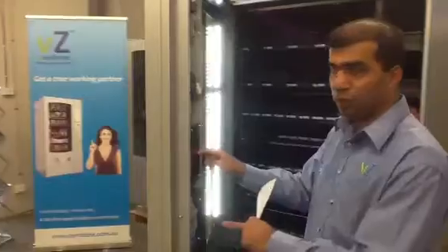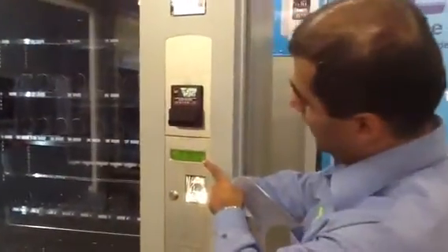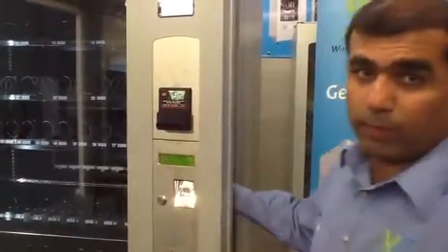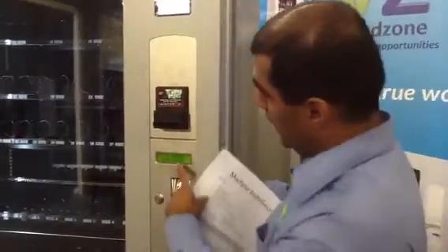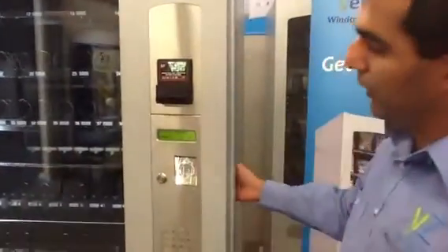I'm going to press that switch and see what happens on the screen. I press it once and it says fill coin menu. This fill coins menu allows you to fill the coin mechanism.